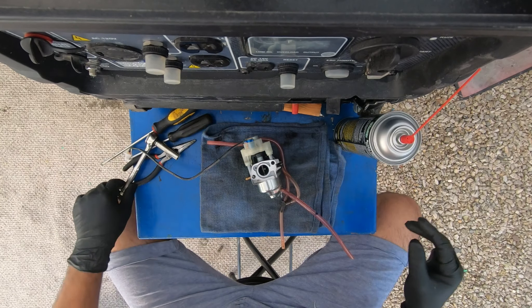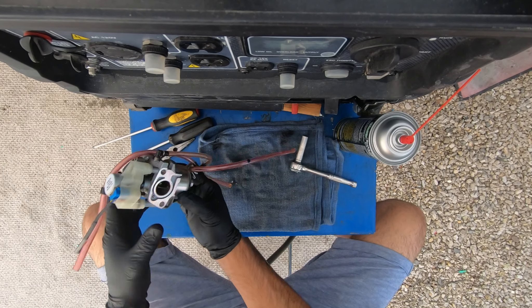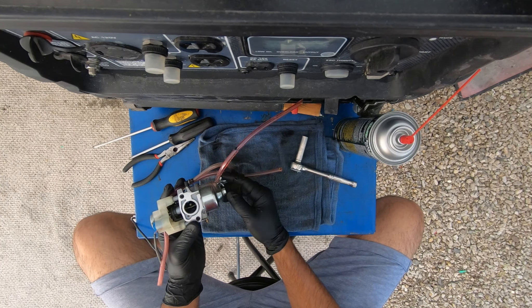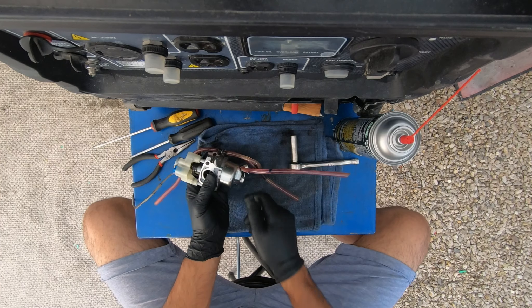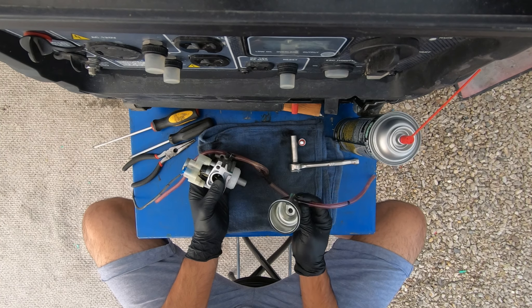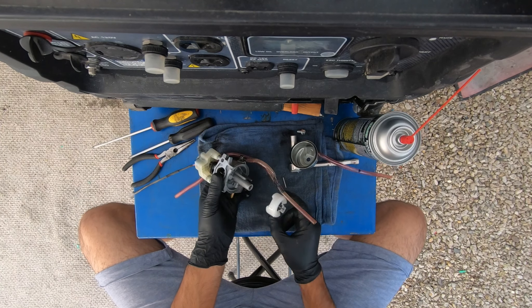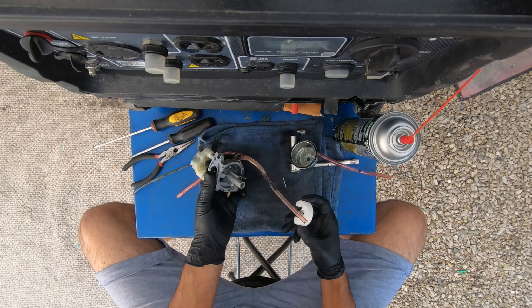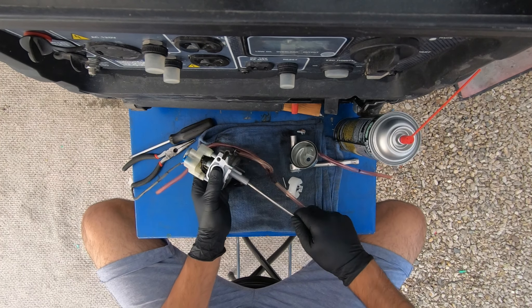I've got the carburetor here on the table. First things first, we're going to remove the bowl — it's another 10-millimeter screw. Before you pull the bowl off, keep in mind the orientation of this hose; from the side it kind of matches that black plug. Right off the bat, this carburetor is not dirty. I don't think there's going to be much cleaning required here, but it's good to show you guys anyway.